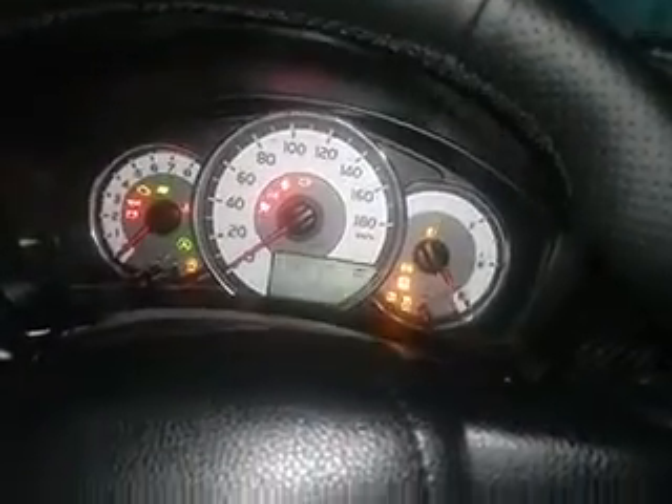Now I switch on the car. The car is switched on, ignition is on.